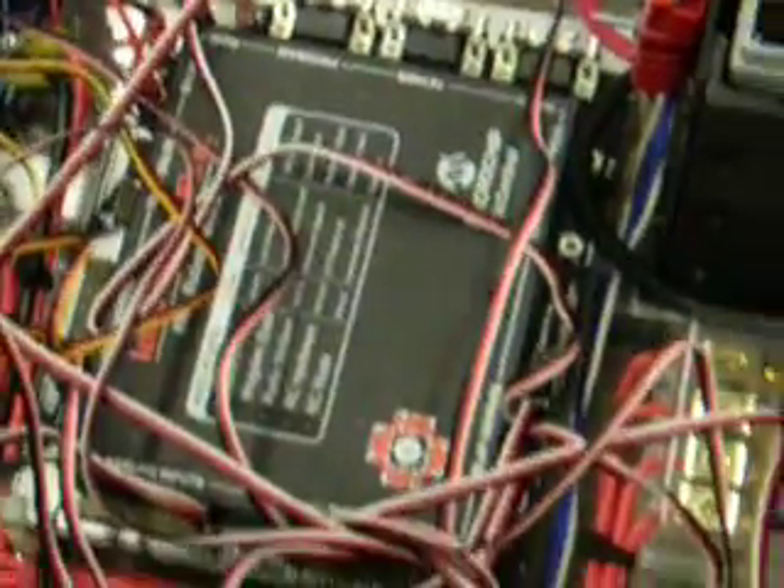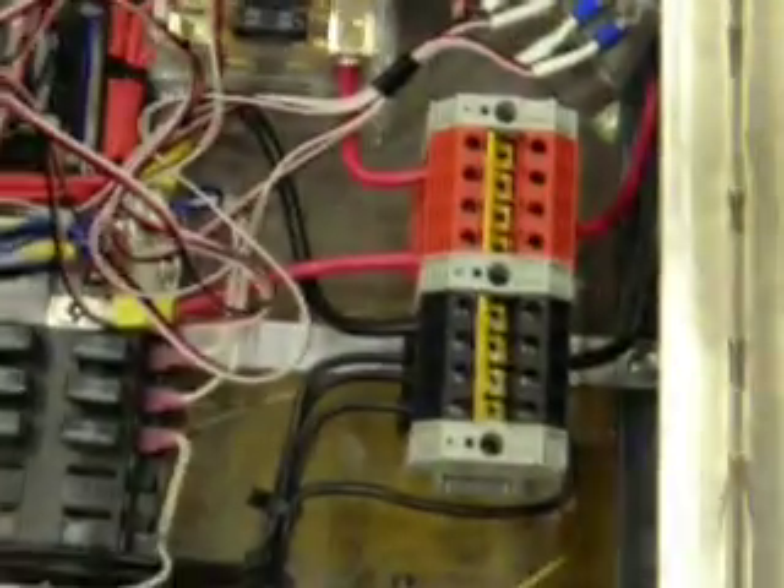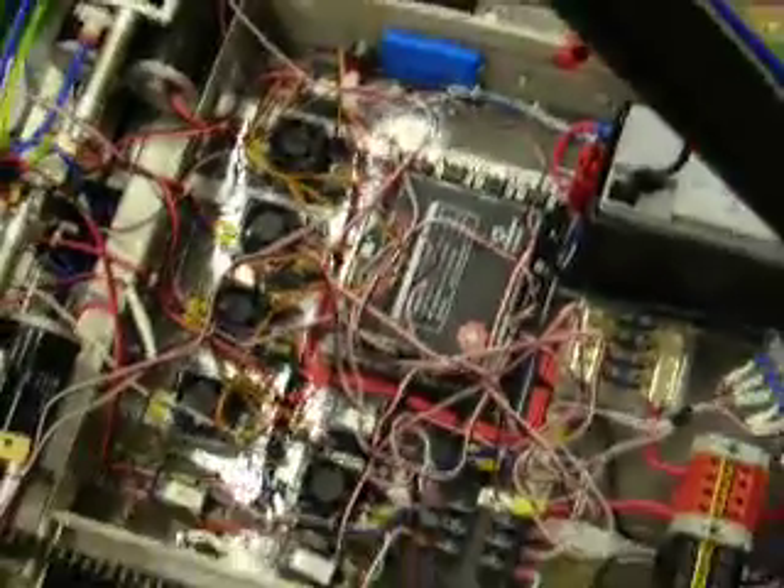Electronics, including the distribution block, control switches, fused block, Victors and the spikes, and a massive amount of PWM cables.